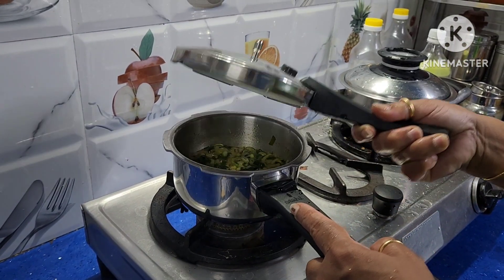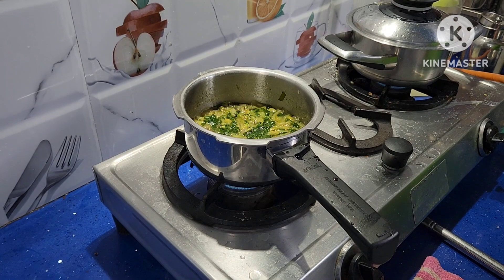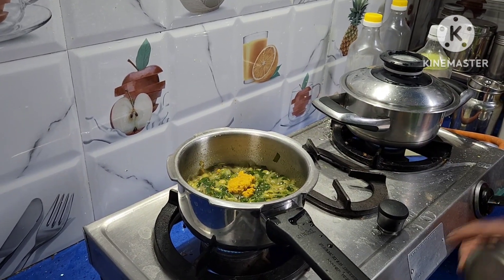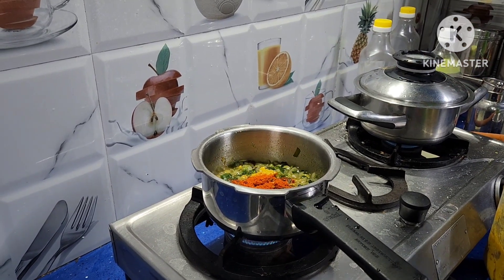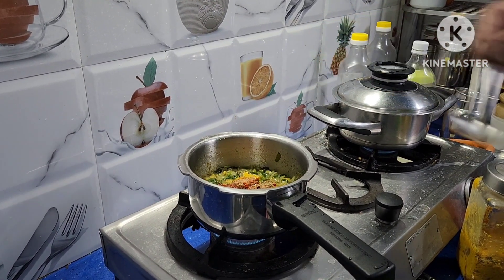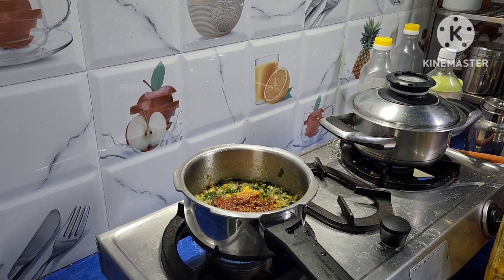Open the lid and switch on the stove again. Add 1 spoon of ginger garlic paste. Add half spoon of red chilli powder, because we already added green chillies to it. Add one-fourth spoon of chaat masala and one-fourth spoon of garam masala — that is spice powder containing cardamom, cloves, and cinnamon.